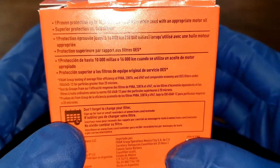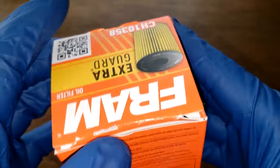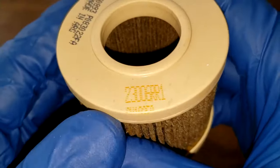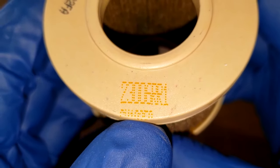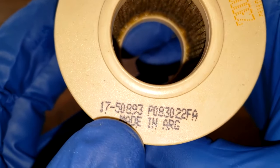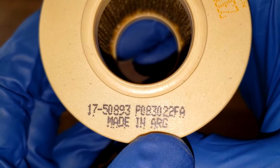I'm not going to go through all this, but it definitely tells you the micron rating and stuff. Right here if we look, here's the filter number right here. They stamped it kind of off the edge. And here it says made in ARG, which would be Argentina.